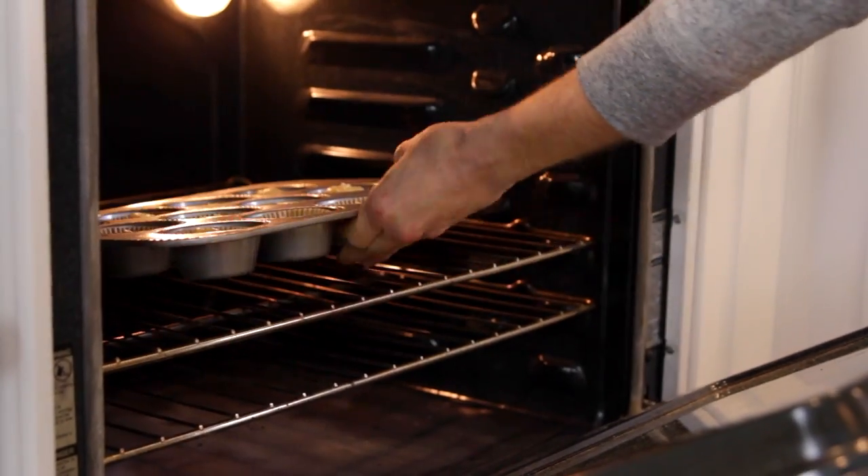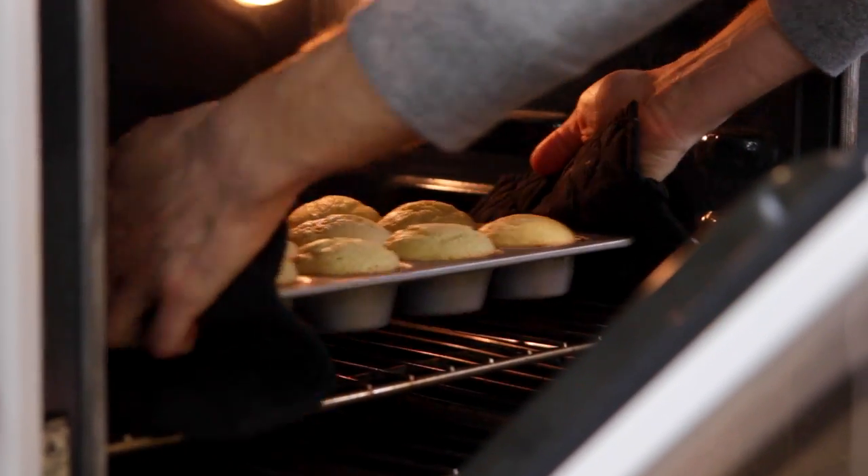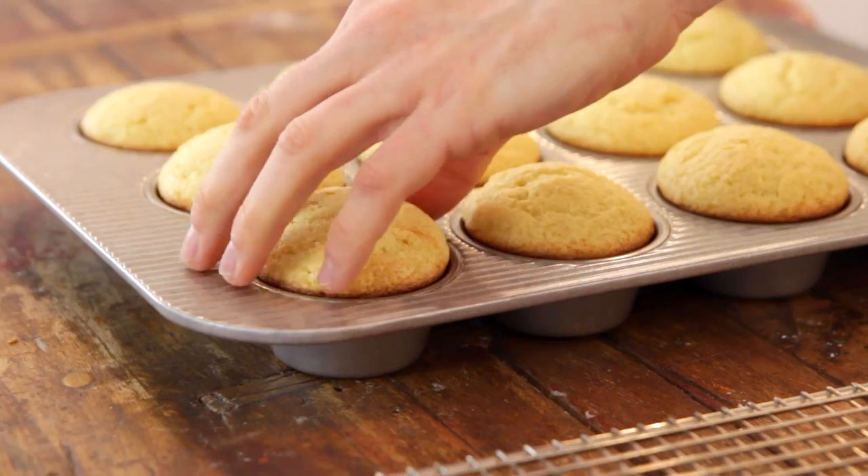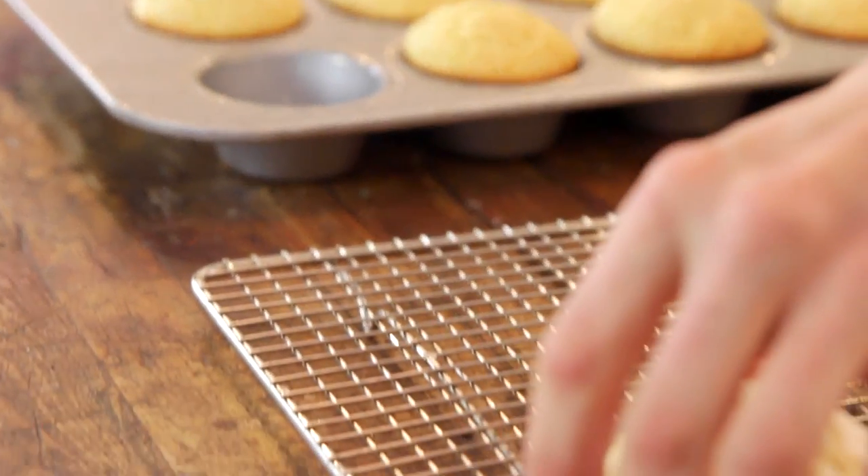Put the tin directly into your preheated oven. Bake them until they are puffed, lightly golden, and set. Each oven runs differently, so even though I give a suggested time, make sure to watch them carefully and check them before the time given. Once they're done, pull them out, let them cool in the pan for a few minutes, then remove them onto a wire rack to cool completely.